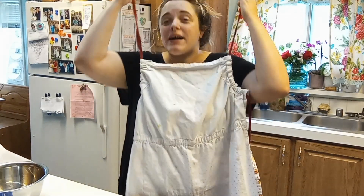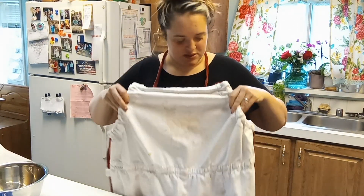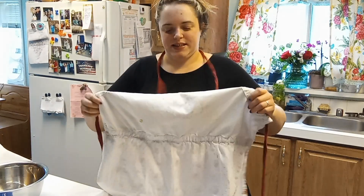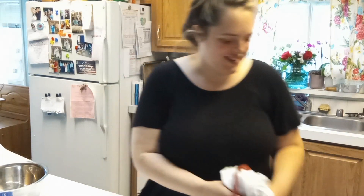Hi everybody, and welcome back to my channel. I washed this and so it's a little bit out of sorts, but it will have to do. Today we are going to make peanut butter protein balls.